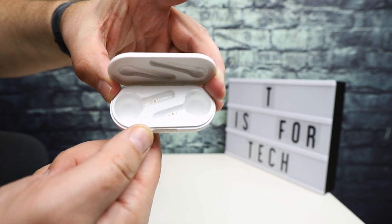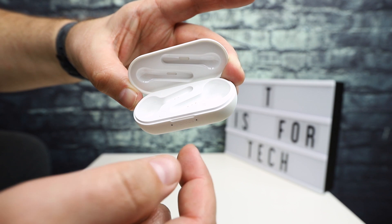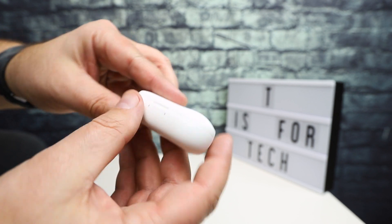Basically you have the charging case — this is probably the Bluetooth pairing button — and they fit nicely right in there. Super simple.